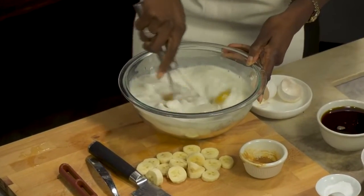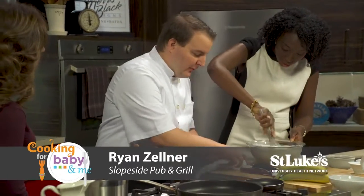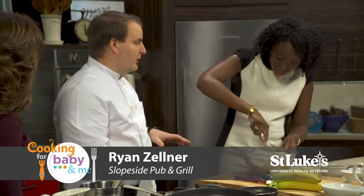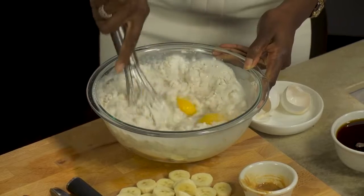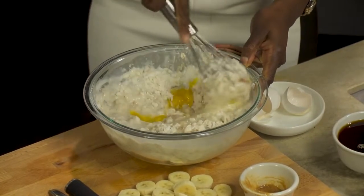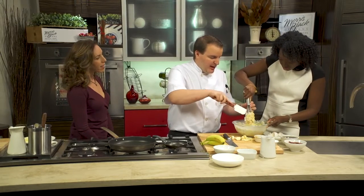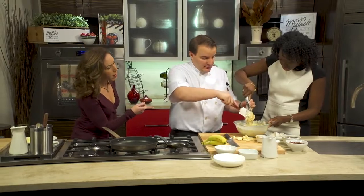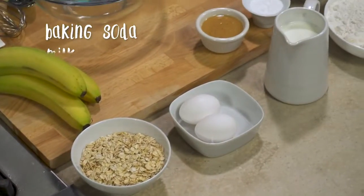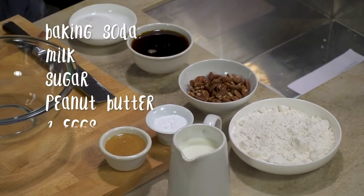A big key for pancakes is not to over-mix. You might wonder how to know if you're over-mixing — lumps are totally fine. You just want to make it so it's just barely combined. Right now you can still see the flour and the egg in there; we're still a little under. We're going to switch over to the trusty rubber spatula. I added some baking soda, some milk, a little bit of sugar, some peanut butter, and two eggs.